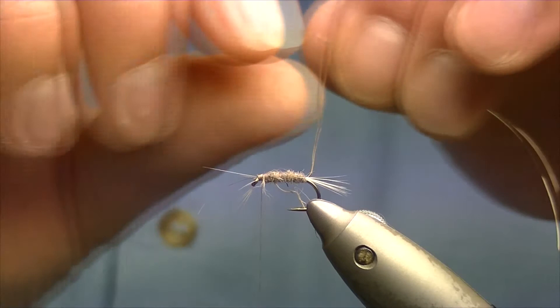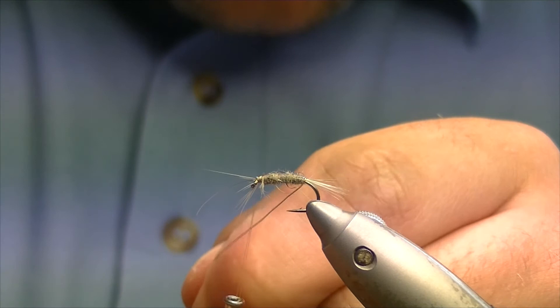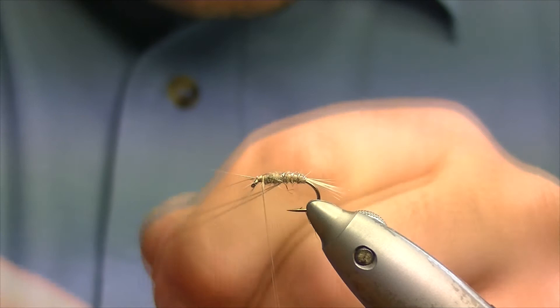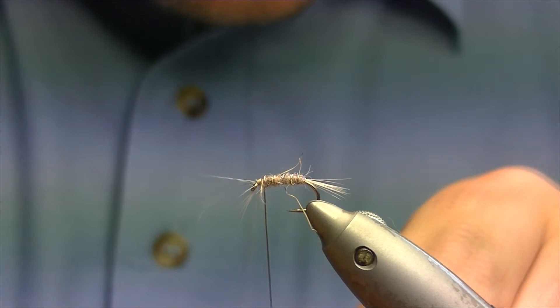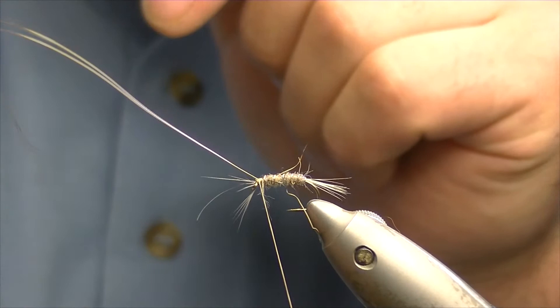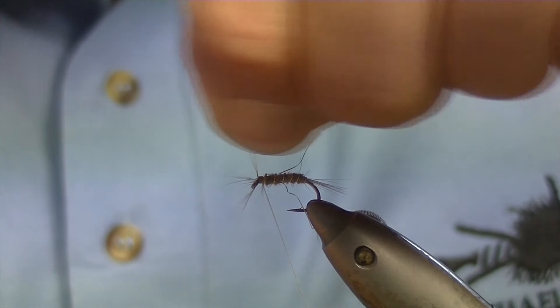Now for the rib. Because there's quite a big step between the shank and the dubbed body, your first turn goes right behind the body and that will help you step up on. Then reasonably tight turns coming up the body, getting slightly wider turns as you're moving up to the eye. Catch it in with half a dozen or so turns. Rather than trim the wire rib off with your scissors — which is hard on scissors — I like to just worry it off: wiggle it about a bit and it should snap.